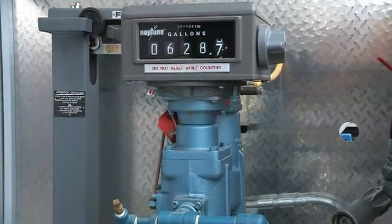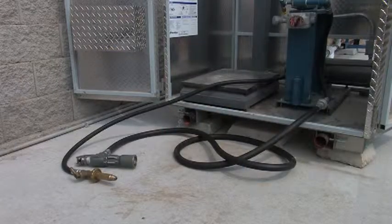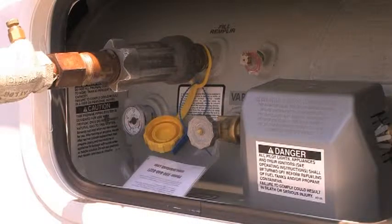A metering system measures liquid propane transferred into containers. Propane transfer hose assemblies are used for cylinder filling and ASME tank filling. Hose end adapters accommodate the different valves used on DOT cylinders and ASME tanks, which will be discussed later in the video.